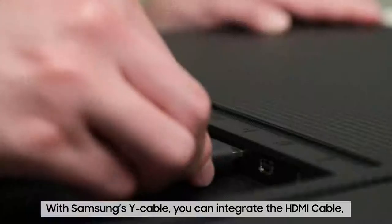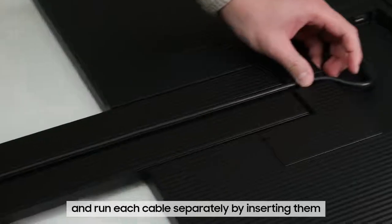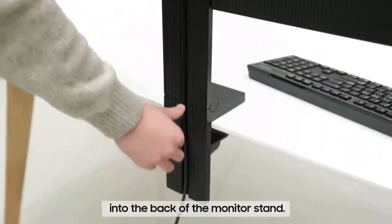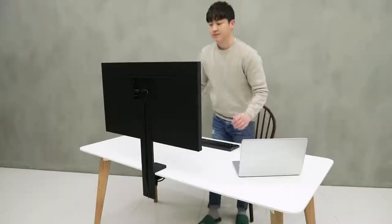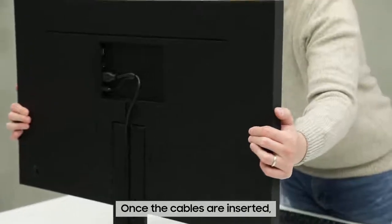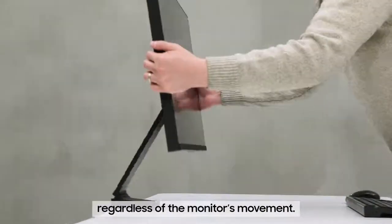With Samsung's Y cable, you can integrate the HDMI cable, which connects to other peripherals, and run each cable separately by inserting them into the back of the monitor stand. You might be concerned that the cables might come loose if the monitor shifts, but once the cables are inserted, they will stay securely in place regardless of the monitor's movement.